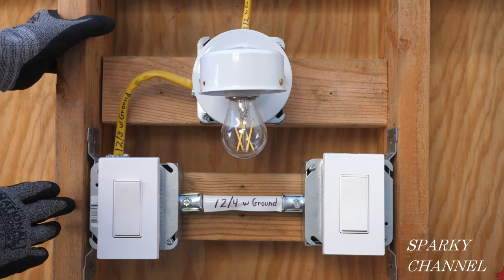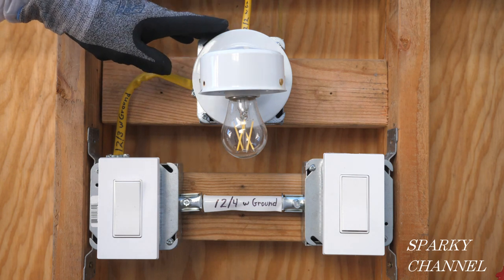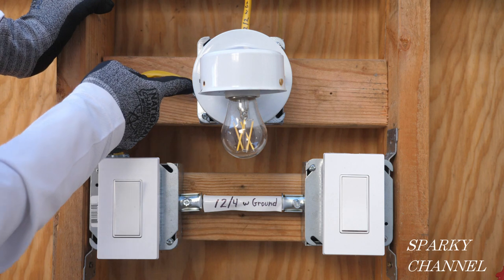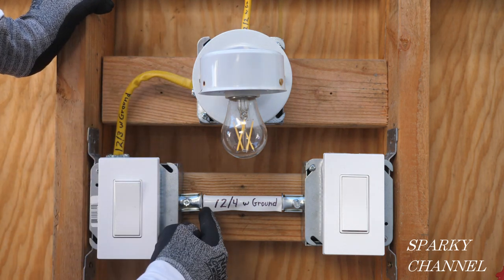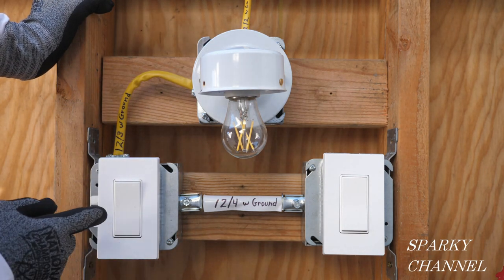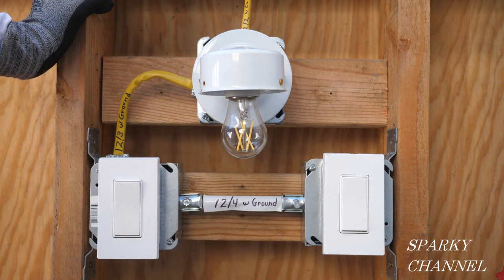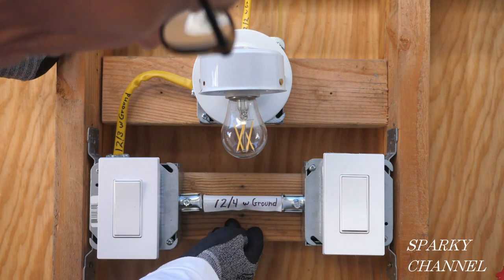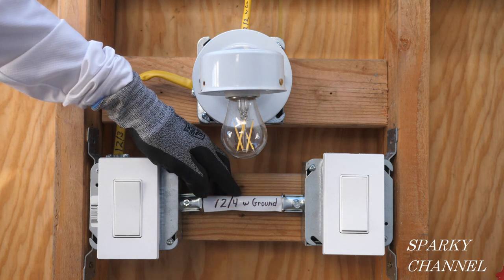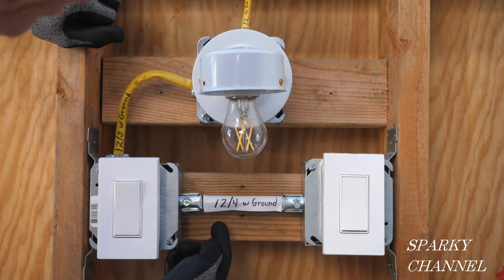This system here was the second in the series, and we have the 12-2 with ground coming into the box in all three varieties of installations. In this one, we have a 12-3 with ground coming to this box, and a 12-4 with ground coming to this box. It only takes two cables and you get a neutral in both boxes. The disadvantage is this 12-4 with ground is pretty pricey — I checked it today, it's 81 cents a foot — so you might not want to use it due to the expense.